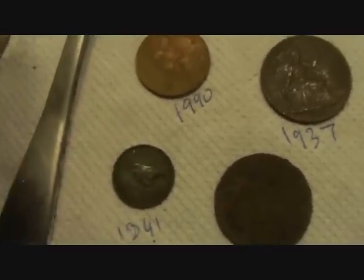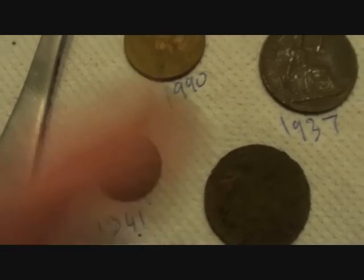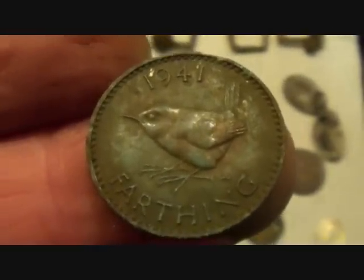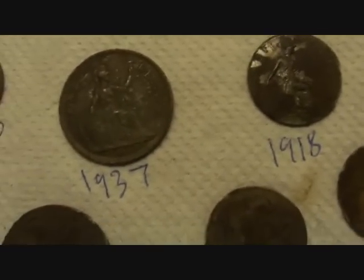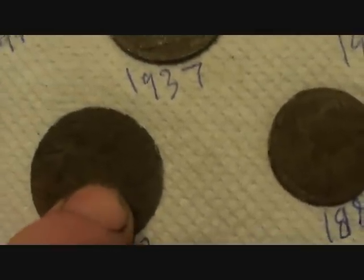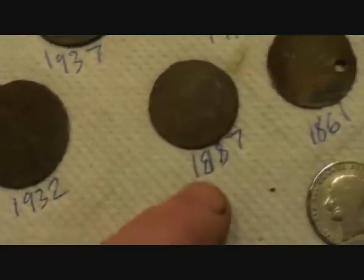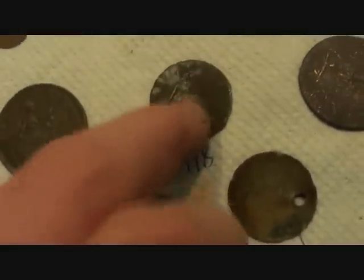I did a couple of runs down the wall when I picked up these farthings, then I was doing the horizontal ones and I'd missed one — naughty old me! These are the kind of coins you shouldn't miss — a nice little wren. Pennies from down the bottom where the soil had changed. 1937, 1932, 1887 halfpenny, 1918.